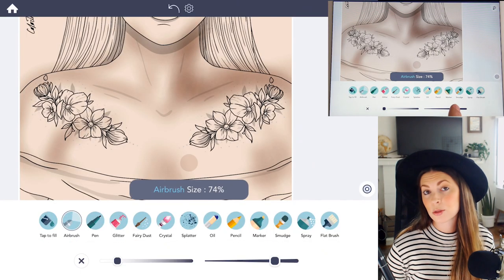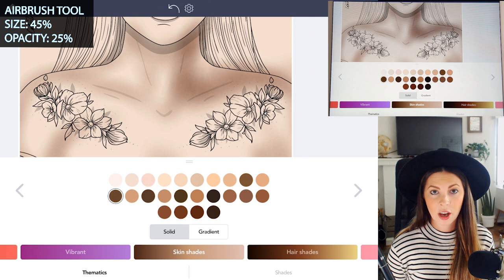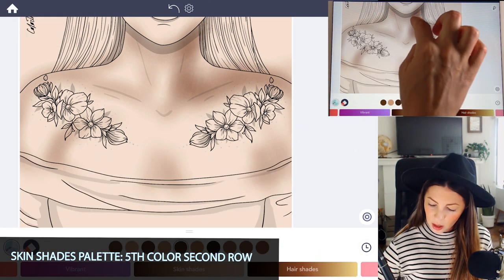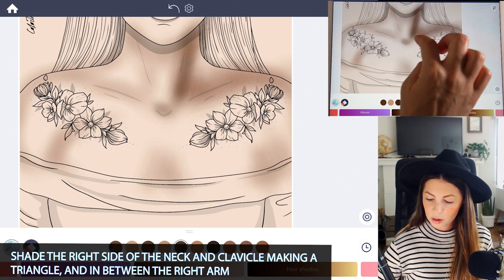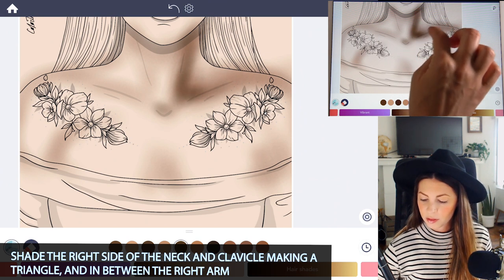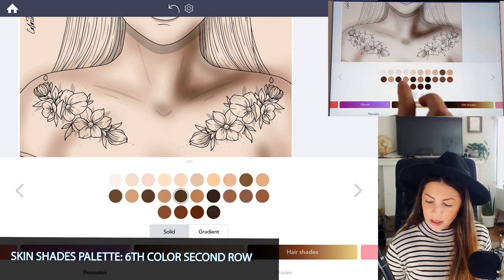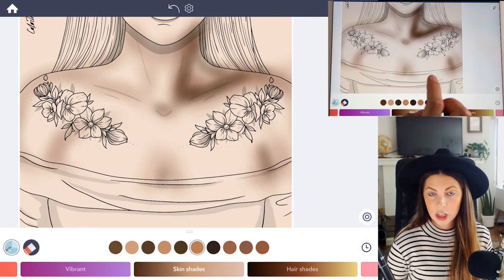Now lower the size down to 45 and the opacity can be at 25. Now I want to choose a much darker color for the shadows — I'm going to use the fifth color on the second row of the Skin Shades palette. I'm going to shade just the right side where I see the shadows: to the right of the neck, above the clavicle, and in between the arm. Then go to the color next to that dark color, like a medium brown, and continue shading.